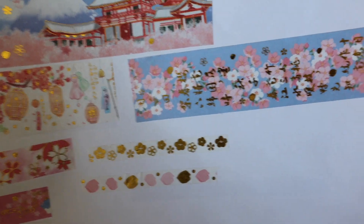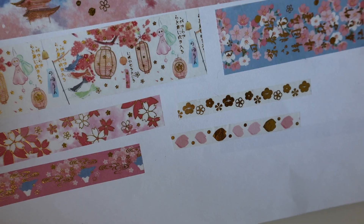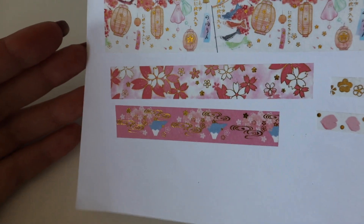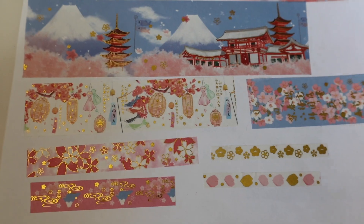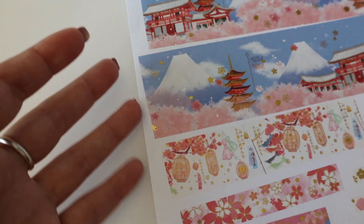This one goes on repeat with flowers — these little ones are perfect for borders. Very cute. So this is set number one, and then this will be set number two, and here's the back side.